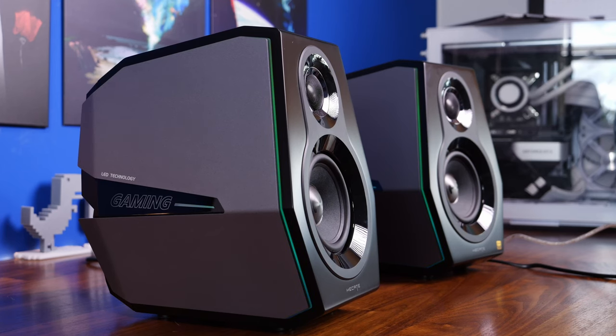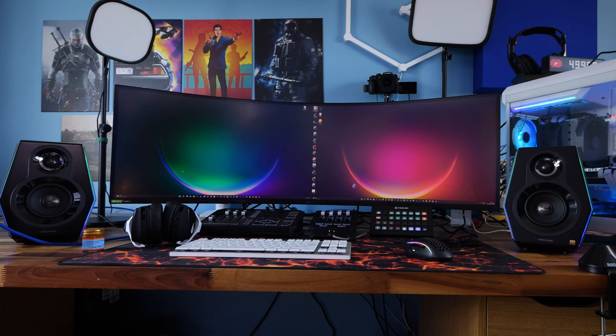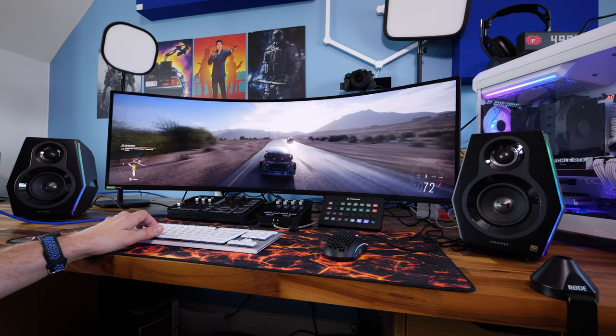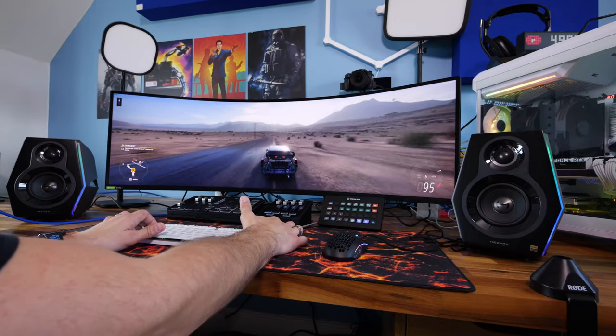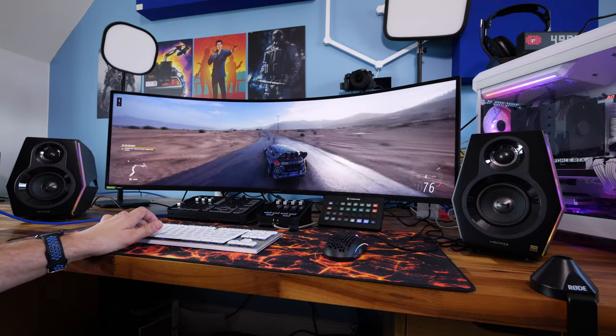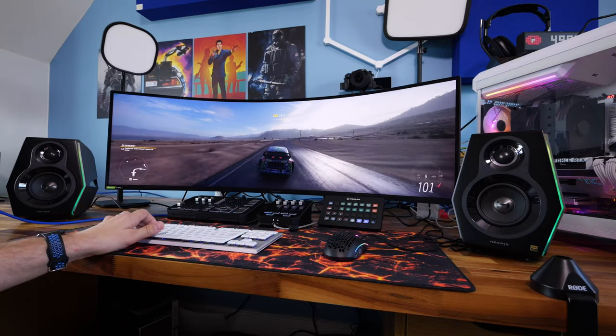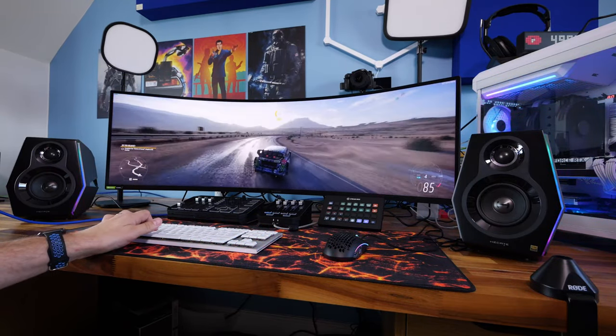This is the Provoked Brawn and this is the Edifier G5000. These are two interesting gaming speakers from Edifier that include RGB lighting, high-res audio at 24 bits and 192kHz, 88 watts of output, three different sound modes, a design with wooden enclosures and aluminium side panels, 11 RGB lighting effects, and a number of different inputs.